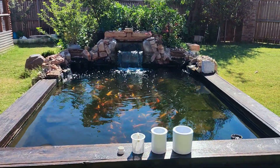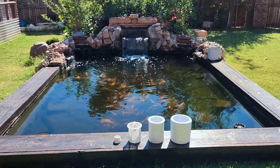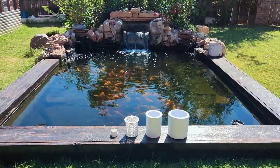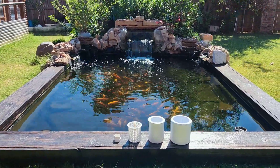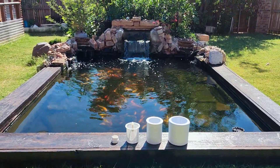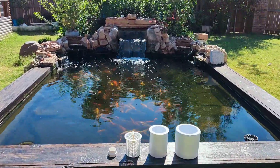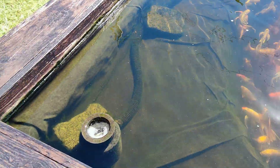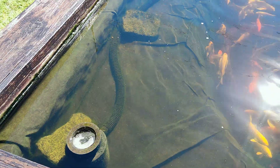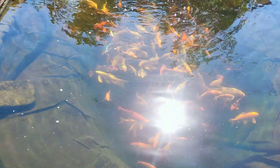Hi guys, it's been a while, but this is my next clip. This one is all about pond skimmers. When it comes to building a pond, pond skimmers are very, very important. It will skim the top of your water, which leaves the top of the water clean and makes your water really clear.